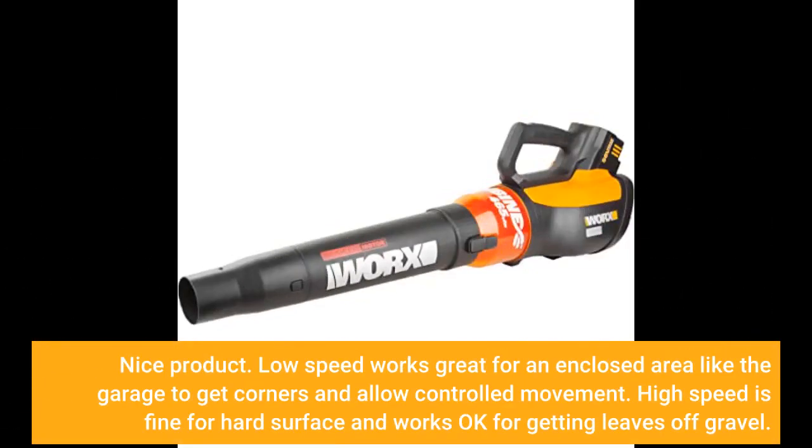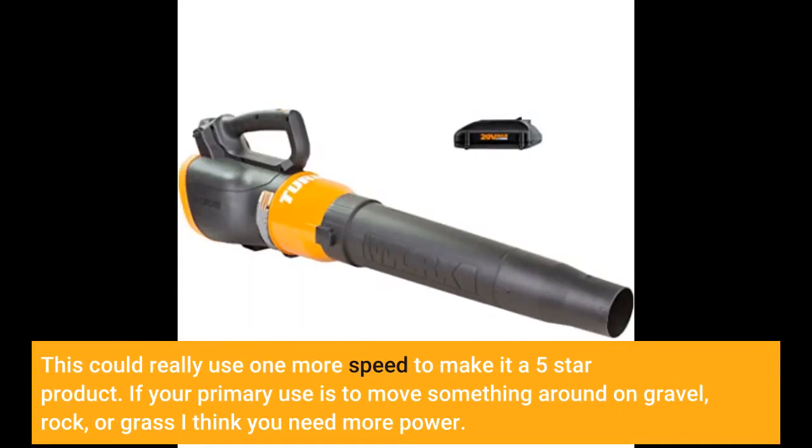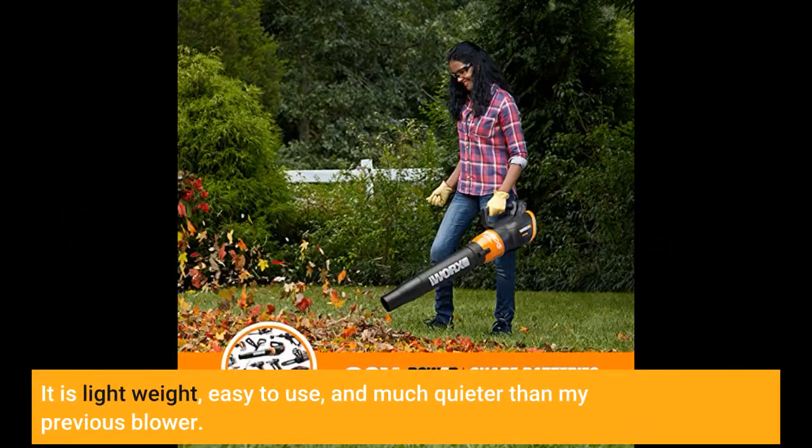Nice product. Low speed works great for an enclosed area like the garage to get corners and allow controlled movement. High speed is fine for hard surfaces and works okay for getting leaves off gravel. This could really use one more speed to make it a five-star product. If your primary use is to move something around on gravel, rock, or grass, I think you need more power. It is lightweight, easy to use, and much quieter than my previous blower.